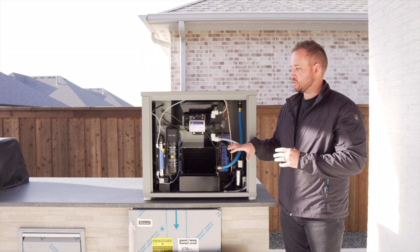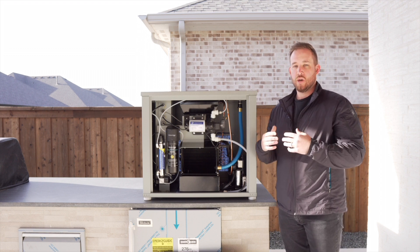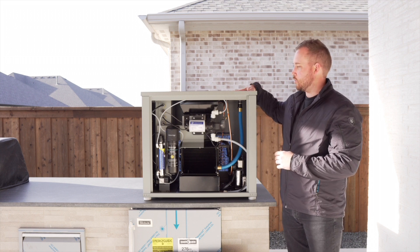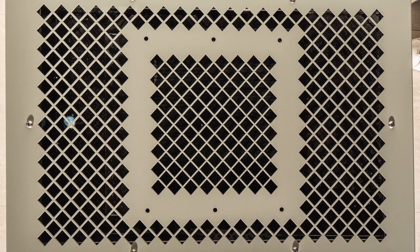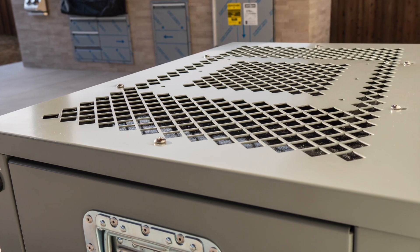Our machine runs all day long, 24 hours a day, and they're super quiet. On this machine, for an application like this or any application, we've actually had rainwater catchment installed on the top. So it's a two-in-one system to get as much water as we can given the environment.